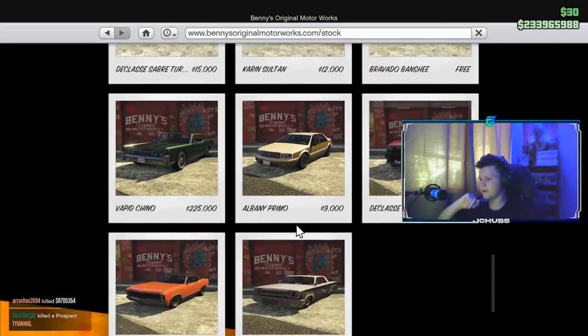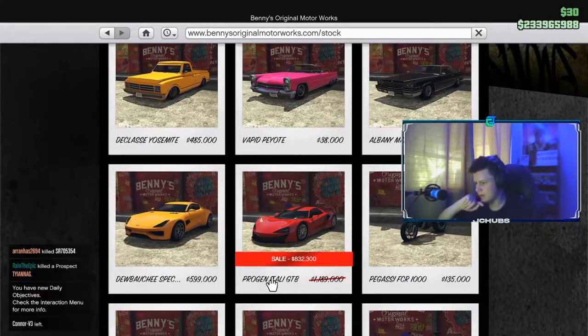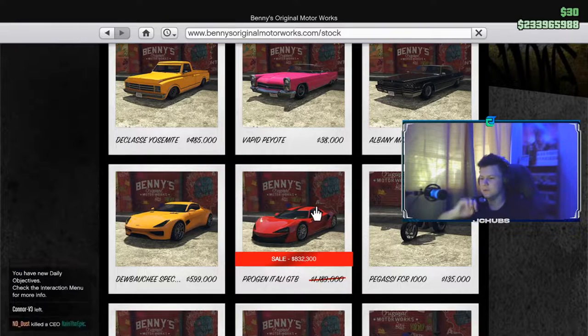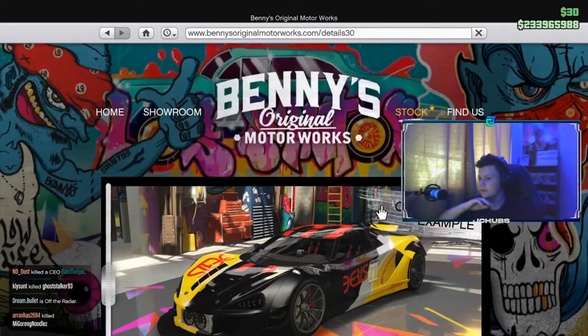You should see a car here called the ProGen Italy GTB. Usually it's $1,189,000, which is quite a lot, but it is currently on sale at $832,300. It could be on sale when you're watching this, or maybe not. But yeah, there it is — click on it.